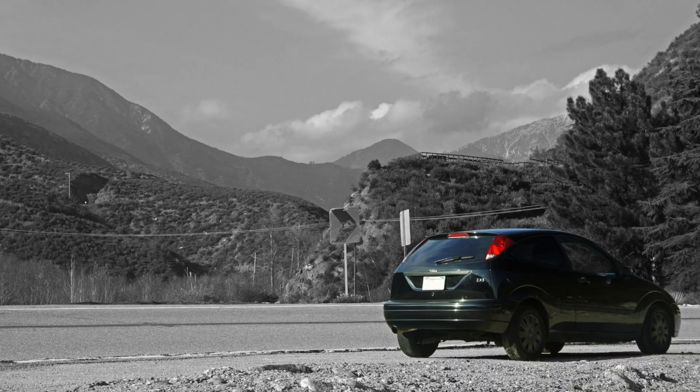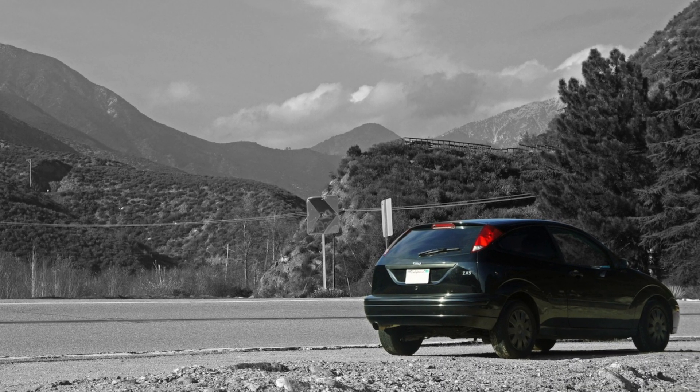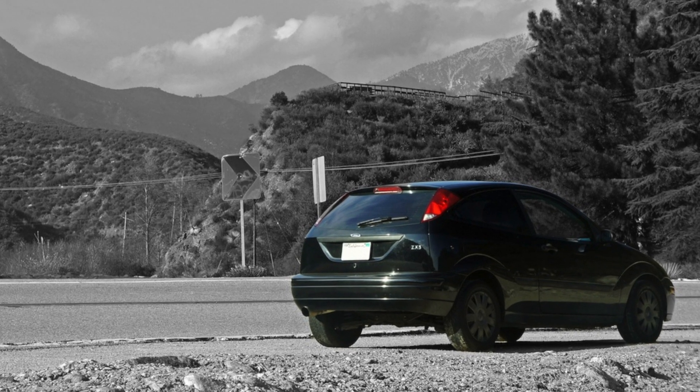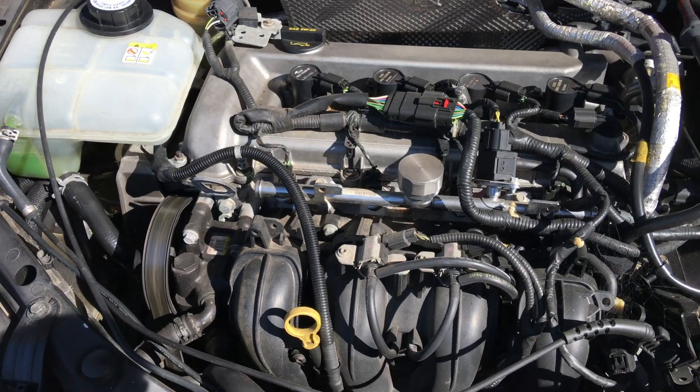This is the project car — it's a 2004 Ford Focus ZX3, not an SVT model. I've had it since it was brand new off the showroom, and I really wanted to keep it so I can hopefully turn it into a track car and put a little bit more on there. It's not really going to work for daily driver use, but as you can see it's running really rough right now.